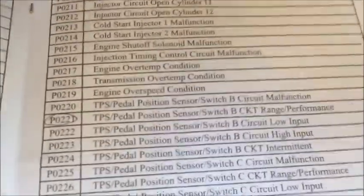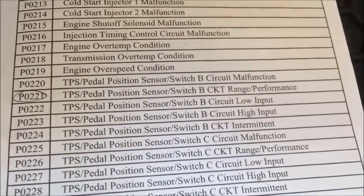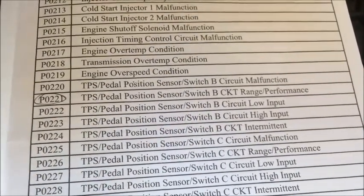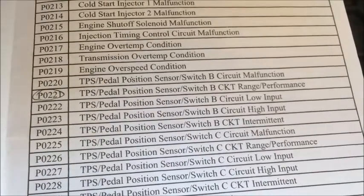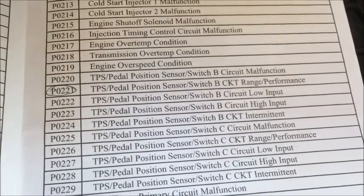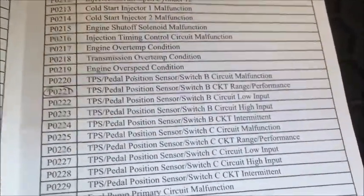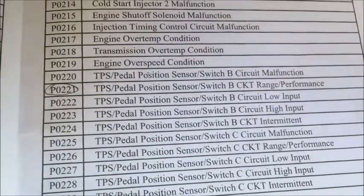The car is throwing the code P0221 — TPS throttle position sensor switch B, check range performance. It means that the TPS sensor inside the throttle body was bad; the performance or range wasn't right. I think it's just a potentiometer inside that tells the ECU what the position of the throttle is.